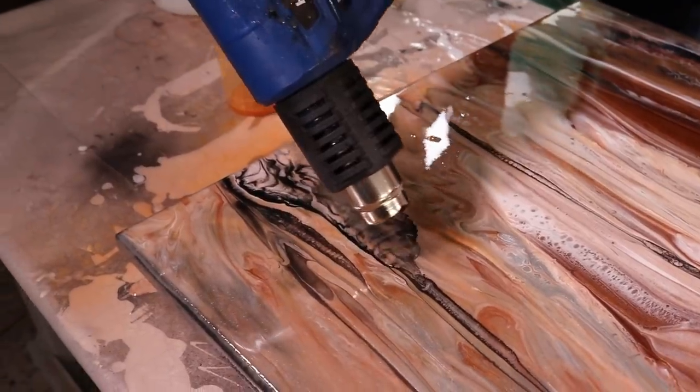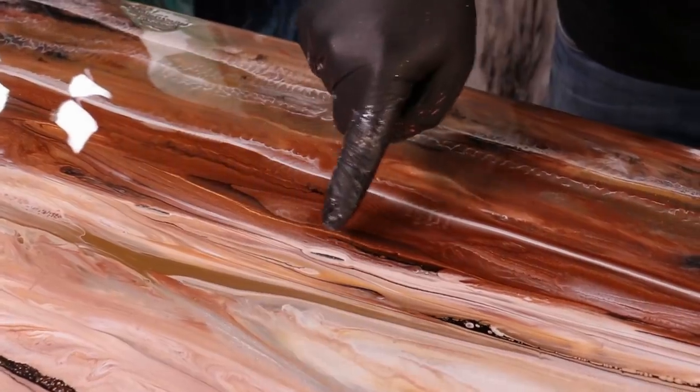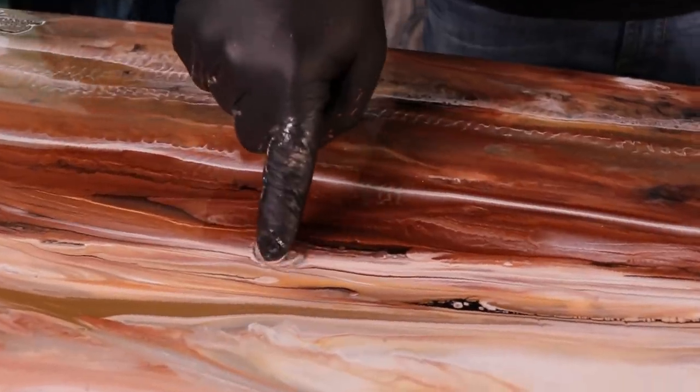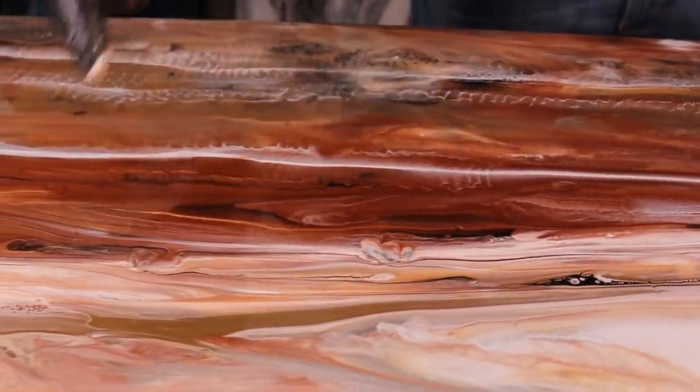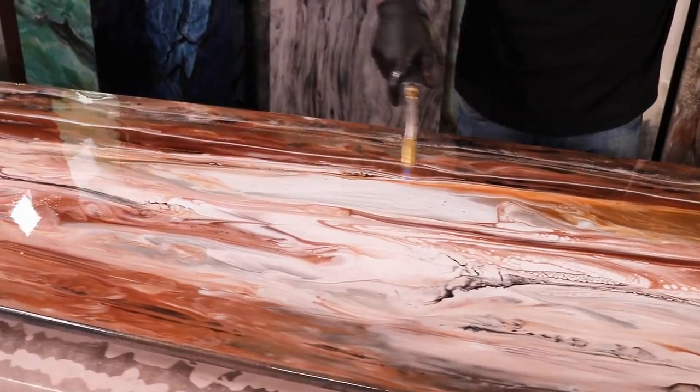Right here is some surface tension — if you look right here, that area needs to be touched because it's not down to the surface. All you have to do is touch it and now those areas will fill in. Guys, I'm really thrilled with the final product here — this piece has come out fantastic.